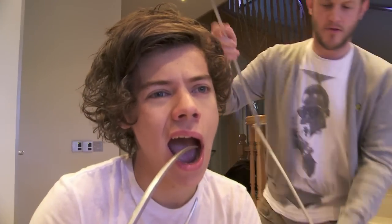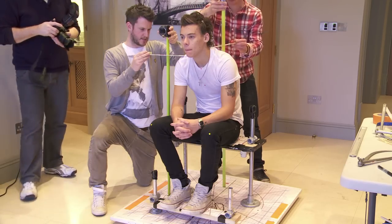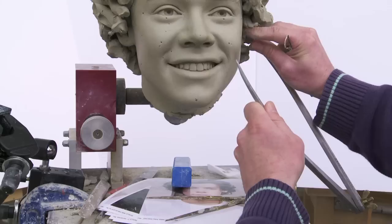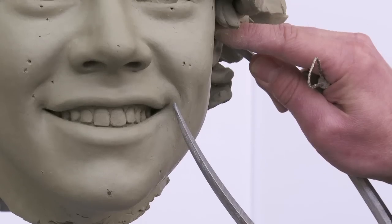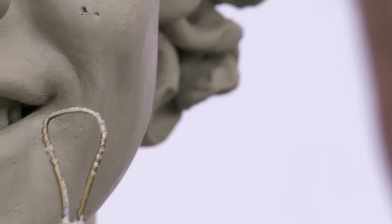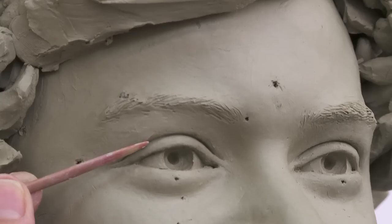Having got all the information at the sitting, it was then great to be able to bring it back to the studios and try and capture that playful smile in the clay. You can't totally rely on it just suddenly working — you need to really make sure that every little nuance of that smile is captured. It was a challenge, but it was a great challenge.